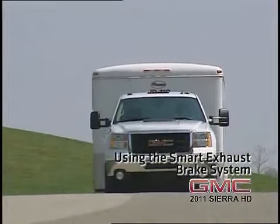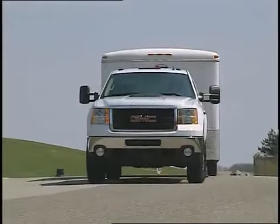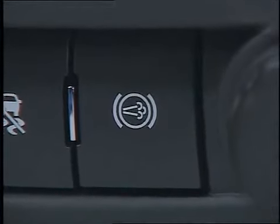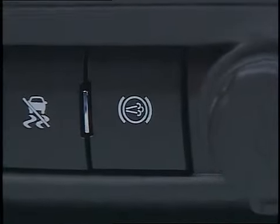The diesel exhaust brake is standard on Sierra heavy-duty diesel pickup trucks to enhance the vehicle brake system and reduce brake lining wear. It's a driver-selectable feature that utilizes the turbocharger to create back pressure to help the vehicle slow down on downhill grades without the brakes being applied.